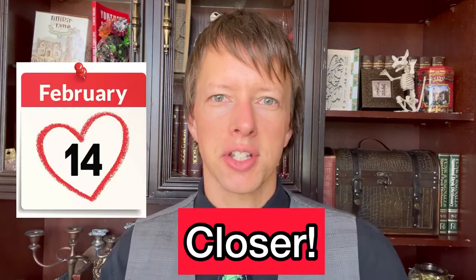Valentine's Day is getting closer, which is why I'm going to show how to make your very own Be Mine book art for Valentine's Day.